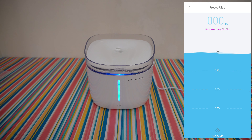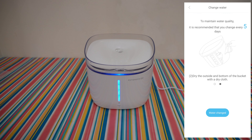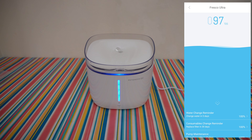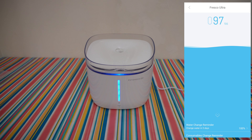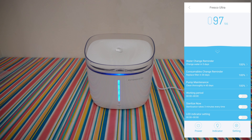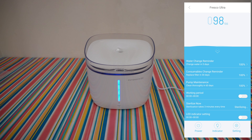UV is sterilizing — 48, 47, 46 seconds — we need to wait because it has a UV sterilization function, I like that, we need the best for our pets. I like the animation. Water change reminder: change water in 5 days. Consumables change reminder: replace filter in 30 days — it will remind you. Pump maintenance: cleaning is recommended every 60 days, and you can press 'fountain clean' after cleaning your pump. Working period: you can adjust the hour and minutes. Sterilize now — sterilization takes 3 minutes every time.